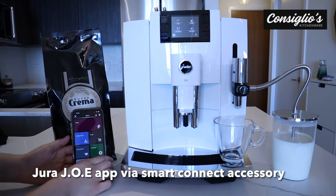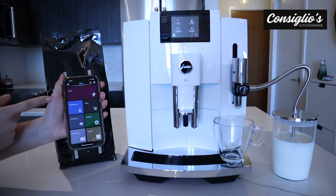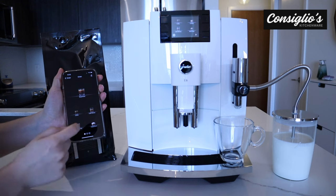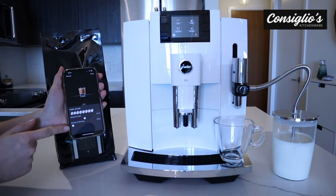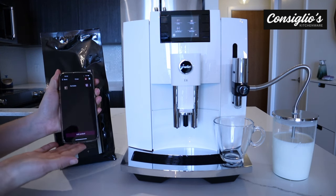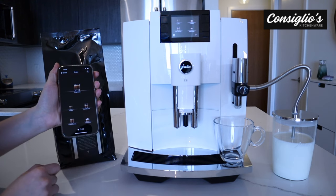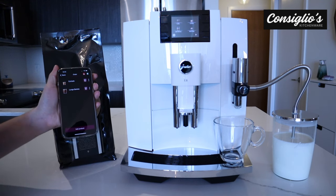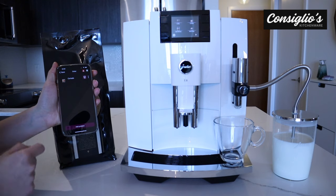Next, we're going to make the cortado. I'm going to make it from the Jura Joe app. In the order section, I can add a beverage — a cortado, for example — and adjust the strength, the amount of water, and the amount of milk foam, then save it. What's great about this order application is if I'm entertaining and I have six guests over, I can add everybody's beverage to the queue and I don't have to remember what anybody wants. I can simply add it into the app and forget about it.